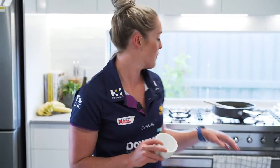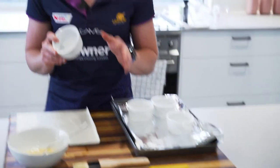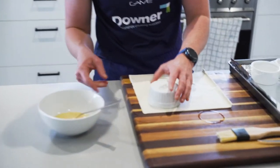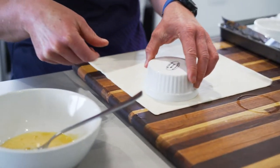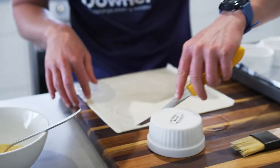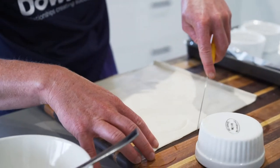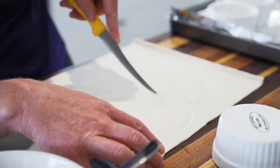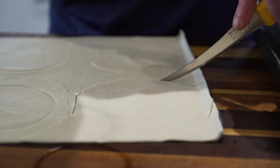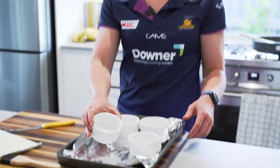We're going to get our little ramekins — I've just got four here, but there's probably enough mixture for double that, so you can freeze the rest. We're just going to measure those out for our lids. Get the general size and then go about a centimetre or two outside of that — just roughly, it doesn't have to be perfect. And there will be our little lids for the pies. Set the pastry aside and take these ramekins over to fill them up.